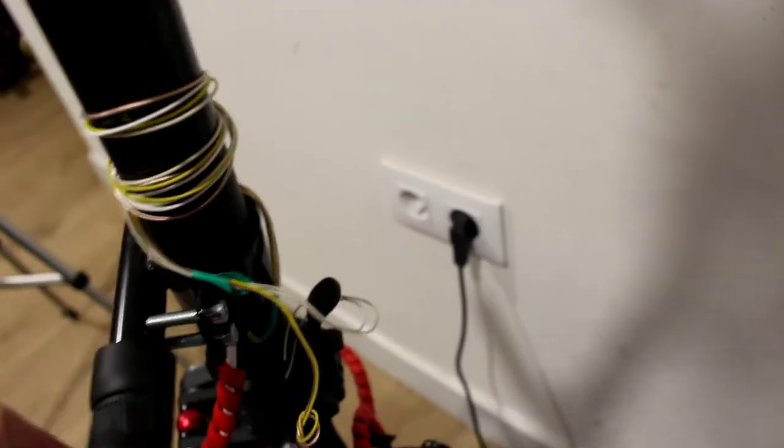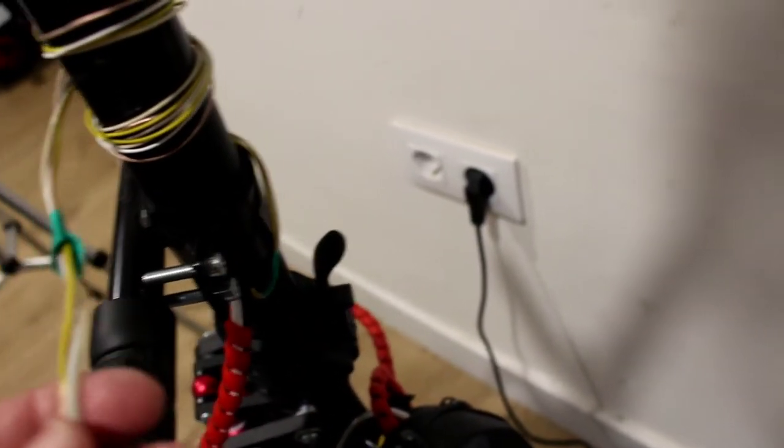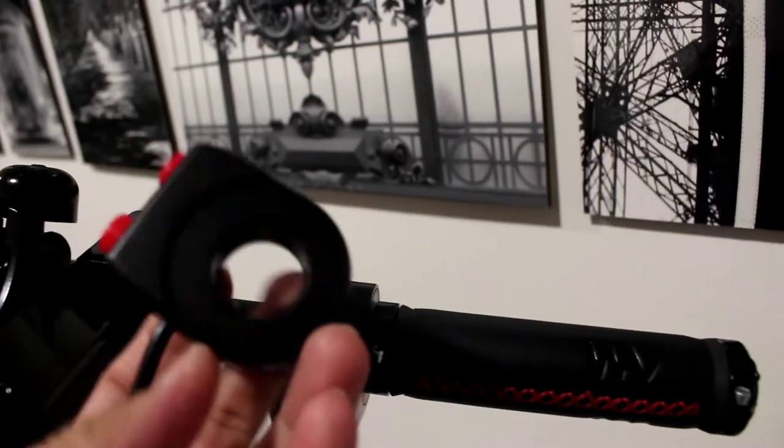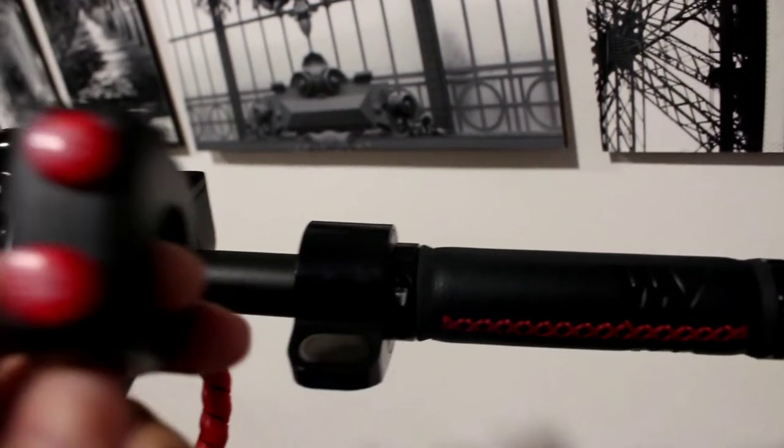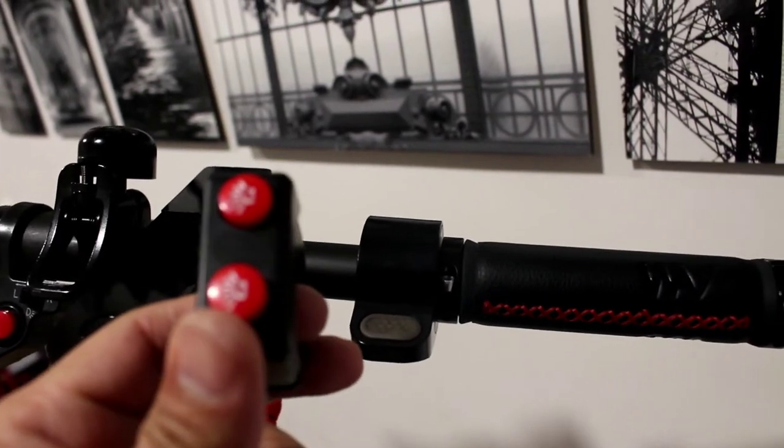As you can see, I have a wire here. I already put the wire inside the scooter. That's why we only need to put the wire into the dashboard and the switch.